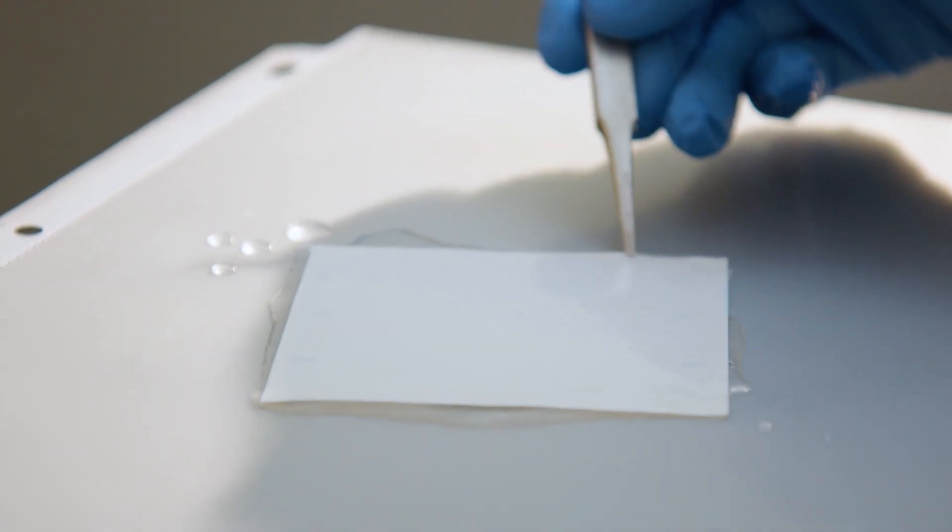Incubate for 5 minutes to ensure the substrate has enough time to uniformly coat the membrane and displace the wash buffer.